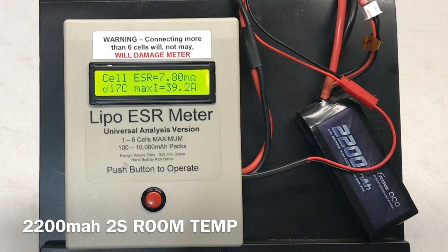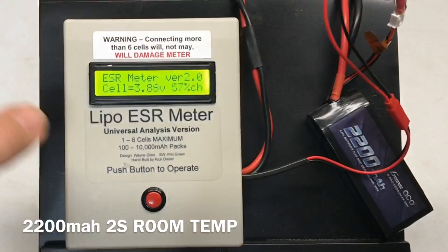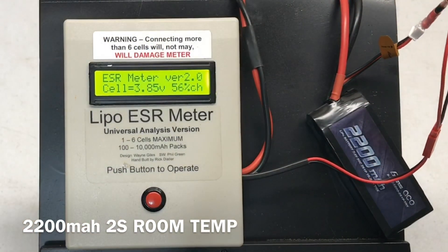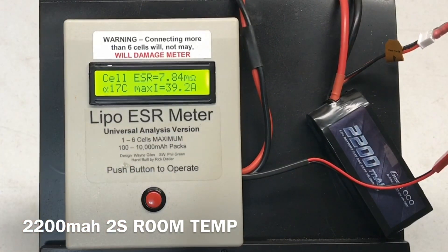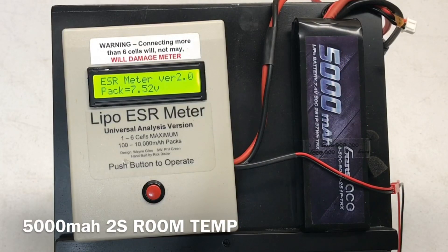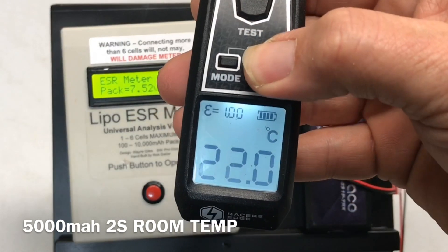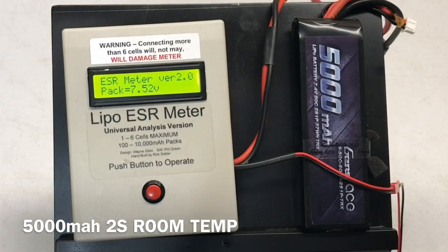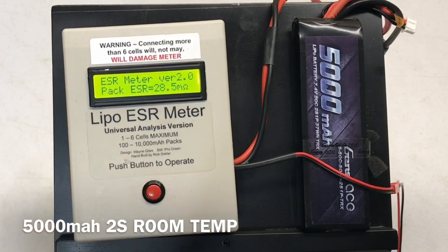Going ahead to check the other cell: 3.85 volts, 7.84 milli-ohms, 17C, 39.2 amps. Here we have the 5000 milliamp 2S at 71.6 degrees, 7.52 volts, 28.5 milli-ohms for the whole pack.